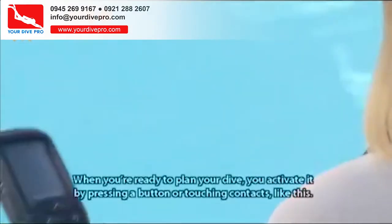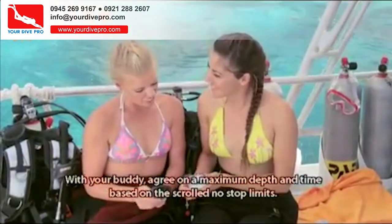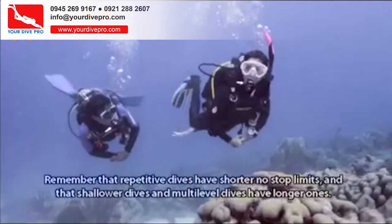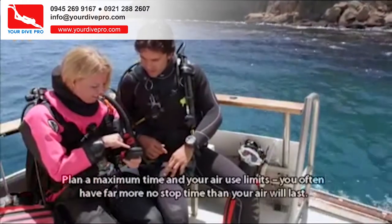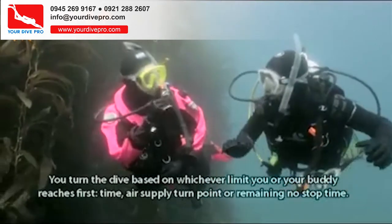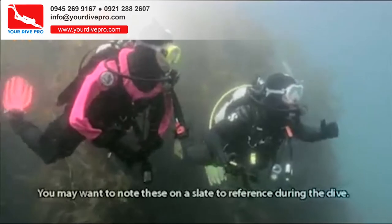When you're ready to plan your dive, you activate the computer by pressing a button or touching contacts. With your buddy, agree on a maximum depth and time based on the scrolled no-stop limits. Remember that repetitive dives have shorter no-stop limits, and that shallower dives and multi-level dives have longer ones. Plan a maximum time and your air use limits — you often have far more no-stop time than your air will last. You turn the dive based on whichever limit — time, air supply turn point, or remaining no-stop time — you or your buddy reaches first. You may want to note these on a slate to reference during the dive.